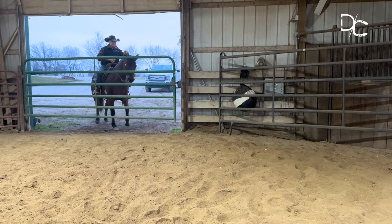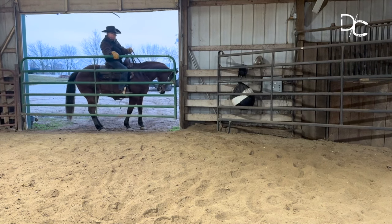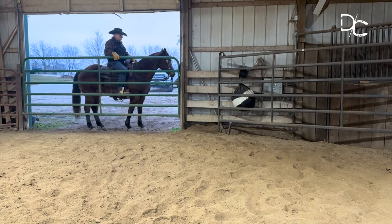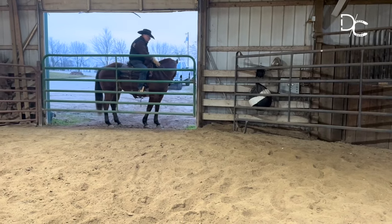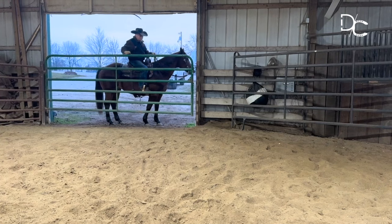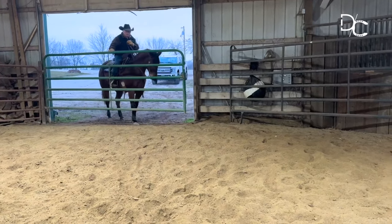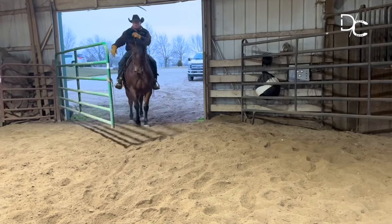I caught her on my left side and got her back over to the gate. Now I'll just set her here and reward her for letting me open and close the gate. Then I'll open it up so Jonathan can ride his horse on out and we'll go ride.